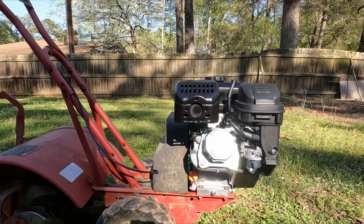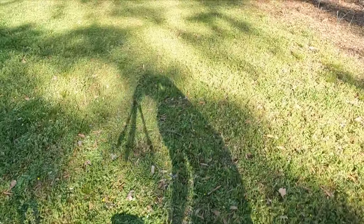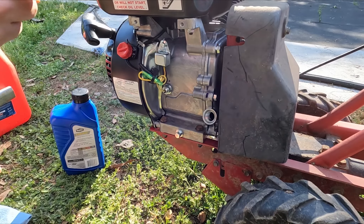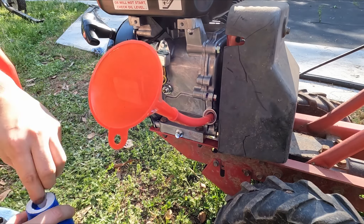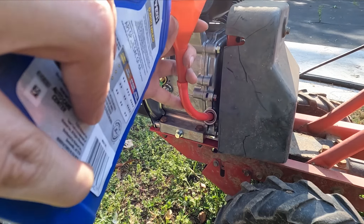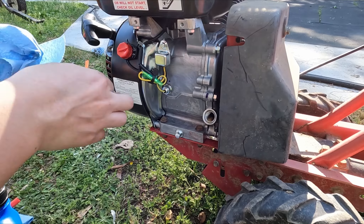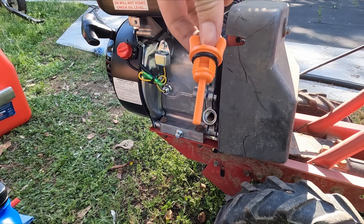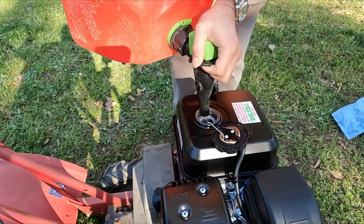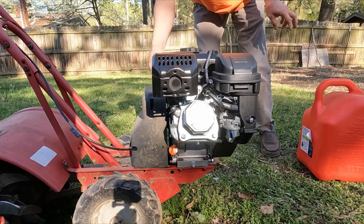Before we can test the engine, we need to put in engine oil and gas. There are two engine oil filling ports, one on each side of the engine. I like to use the filling port with the dipstick because it tells us if we have put in enough engine oil. This engine takes half a quart of 10w30 engine oil, so a quart bottle is enough for two oil changes. I see oil on the dipstick right around halfway, so that should be enough. Let's put some gas in the engine. Remember, this engine can only take gas with no more than 10% ethanol.